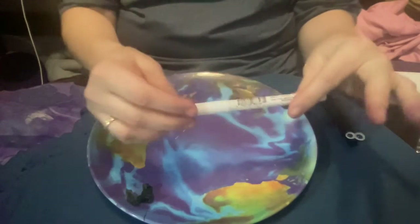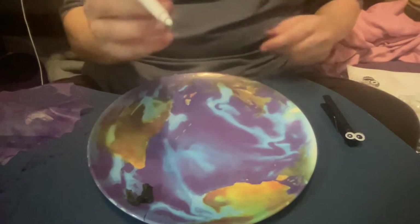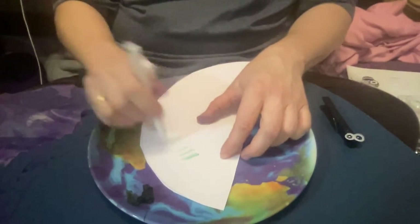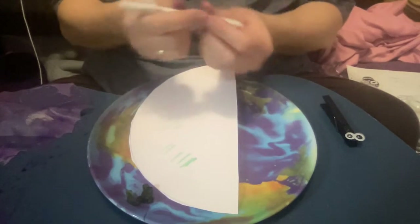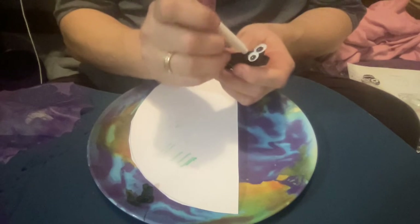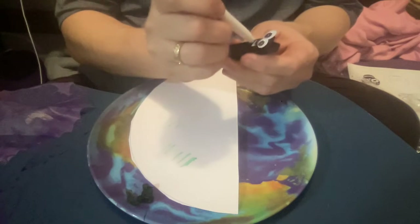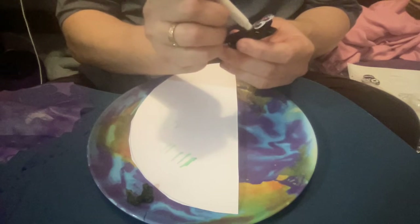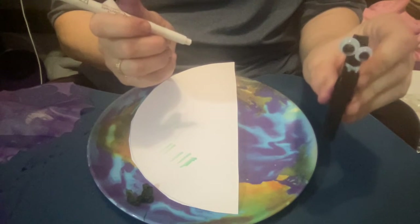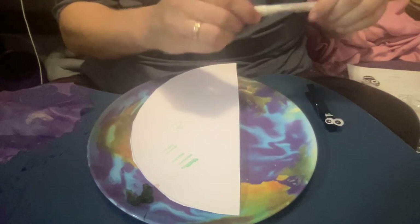Everyone should have a white marker. You might want to make sure it's actually working — you can also use a white pencil or a white crayon. You can add a smile, and I am adding some little vampire teeth, although vampire bats don't really have giant teeth. But we're being all Halloween spooky, right?